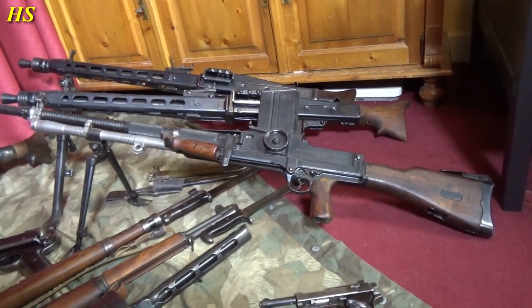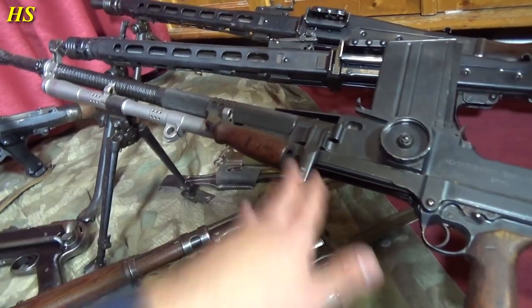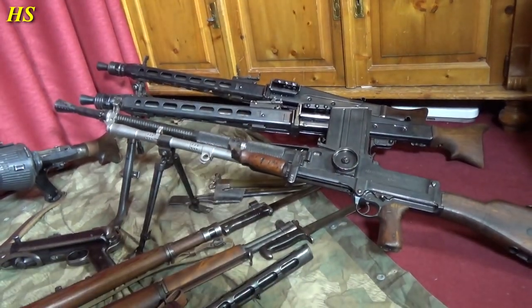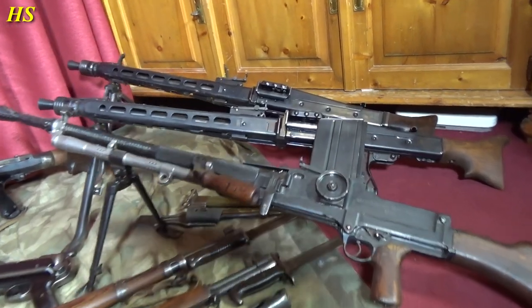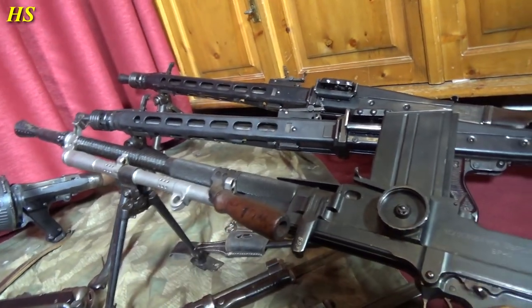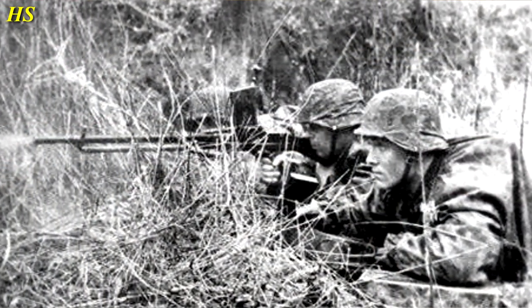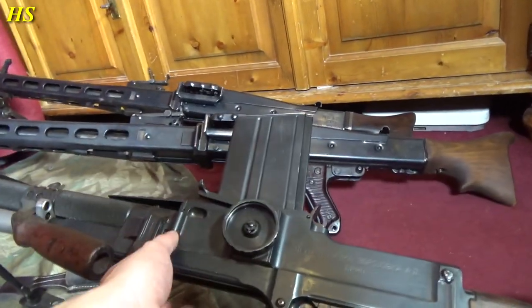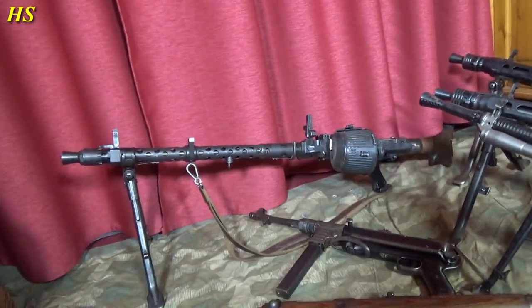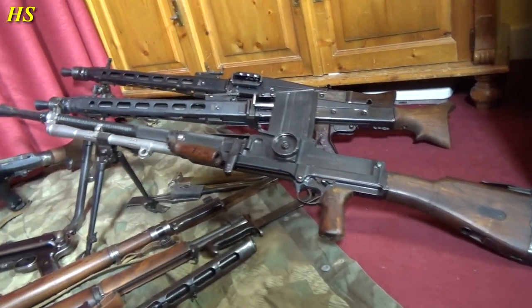Here we got the ZB30. Looks a lot like the Bren gun, but it's not. This was produced in Czechoslovakia. The Germans captured this machine gun and used them a lot, especially the SS — the SS was not a part of the German army at all, so that's why they used these kinds of weapons especially early in the war. During the invasion of Czechoslovakia they captured all these machine guns, and you can see a lot of pictures of the Waffen-SS using them. So this is perfect for a Waffen-SS impression. Magazine on top, right there. Just the same caliber as the MG42, Mauser K98k, MG34 — 8mm Mauser. Of course that's perfect. Just a really, really beautiful machine gun.